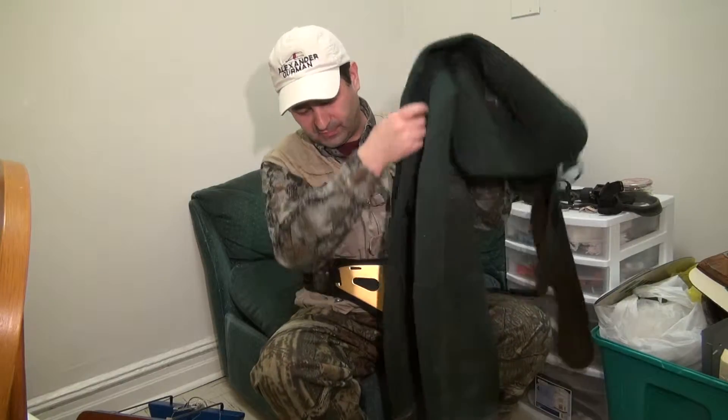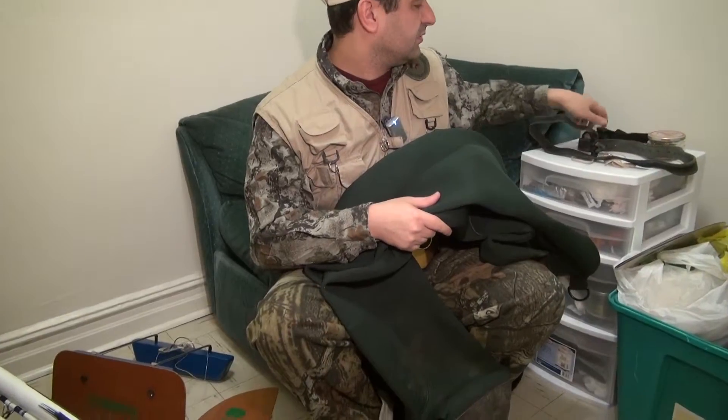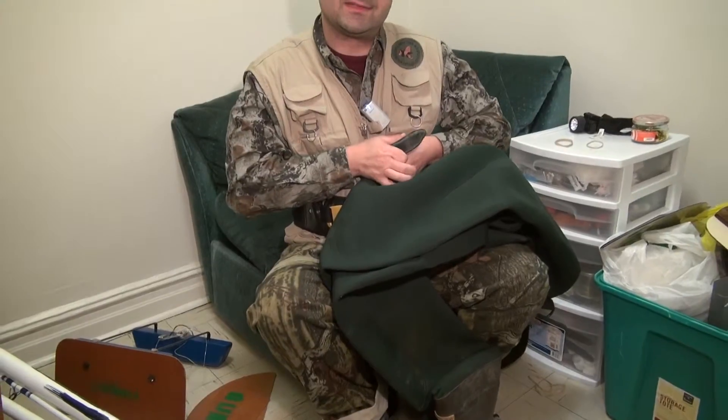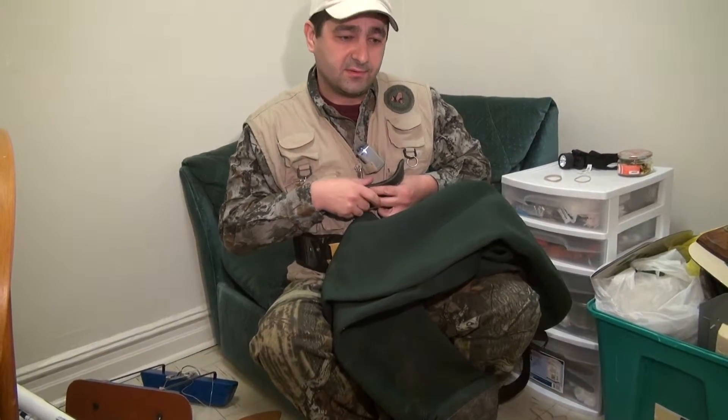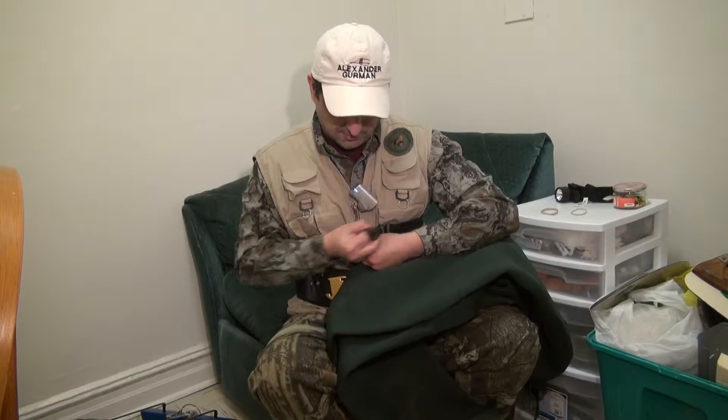Regular waders, you know, full size. And please don't forget to put a belt — it doesn't get inside of the waders, okay? It will go over you.